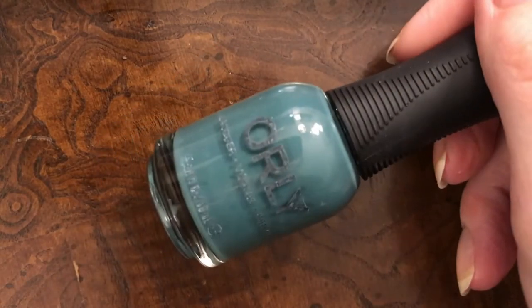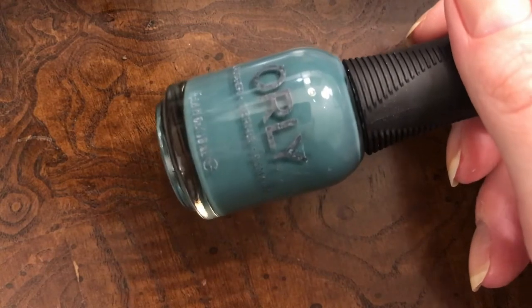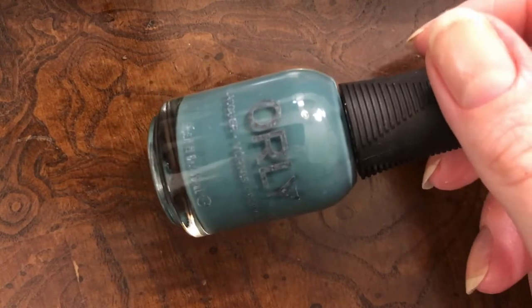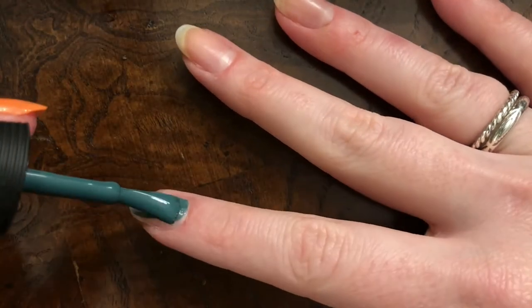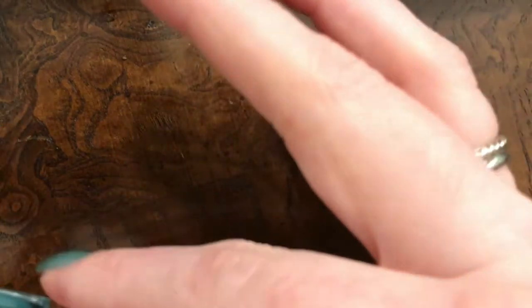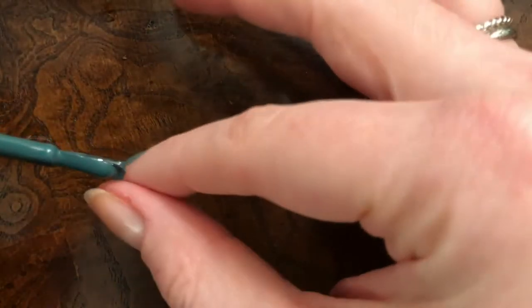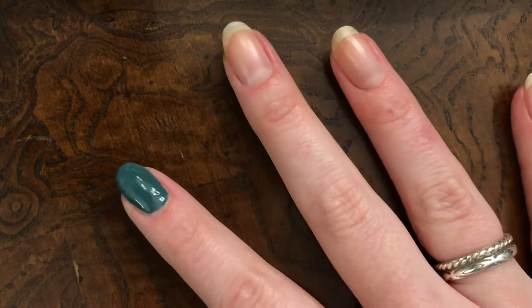Next up, we've got Good Times Roll, which is this more medium blue. I don't know why the label looks so weird on this one — I mean, it doesn't matter that much, but I just thought I'd note it. Here's the first coat. Got a hair in it — that's on me, not on Orly. Hair has been removed, and here's the first coat.